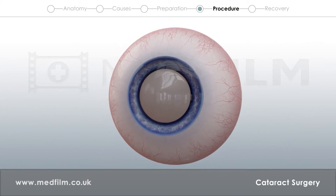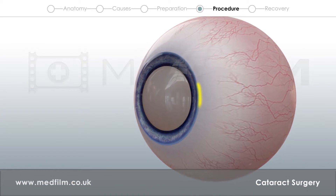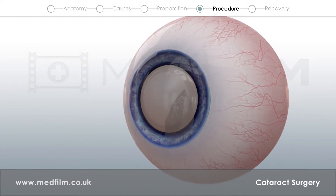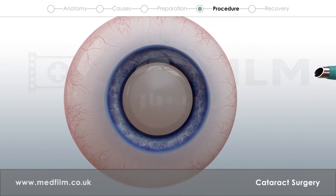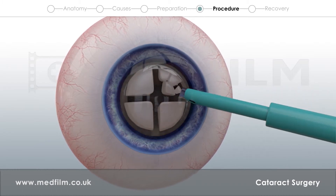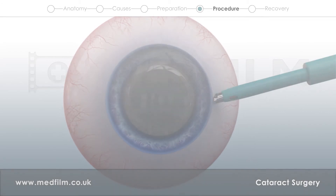After the topical anesthesia has taken effect, a 2 mm incision is made in the corner of the cornea. The front side of the capsule containing the lens is removed. With the help of a special ultrasound instrument, the lens is broken down and pumped out of the capsule in tiny pieces.